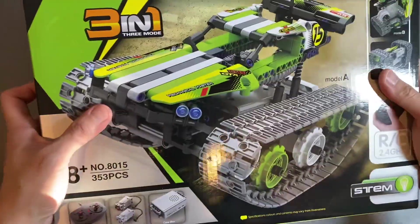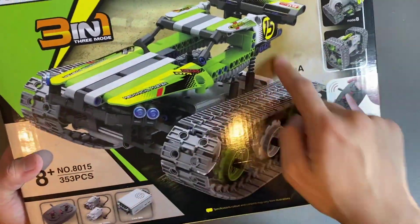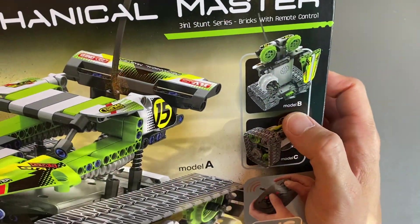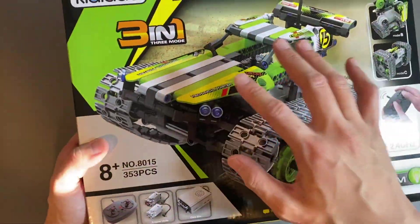The Kiddedo Mechanical Master. This thing is a 3-in-1 unit that's going to be a lot of fun. This one has three molds you can build. You can build this tank right there — that's Model 1. You can build this robot, that's Model B, and you can also build this stunt car, that's Model C. It's a very fun kit to put together.